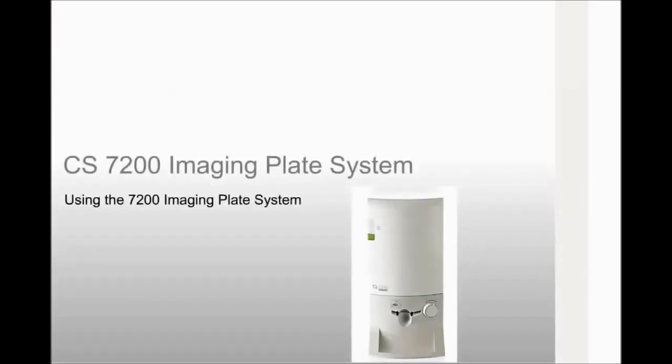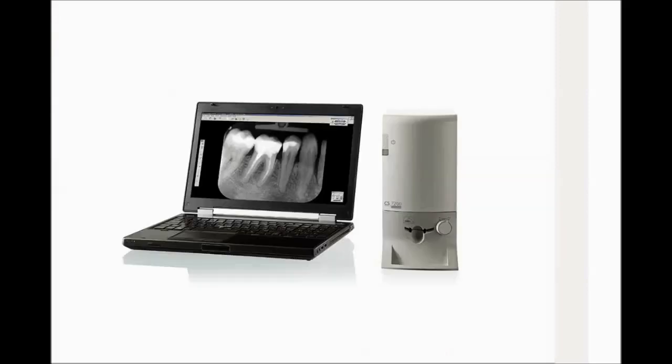This beginning level recorded class is designed for all team members and provides instructions on using the CS7200 imaging plate system. Congratulations on the purchase of your new CS7200 intraoral imaging plate system. The affordable and ultra-compact CS7200 digital imaging plate system is an ideal solution for chair-side use, offering a cost-effective digital intraoral solution with no compromise in image quality.